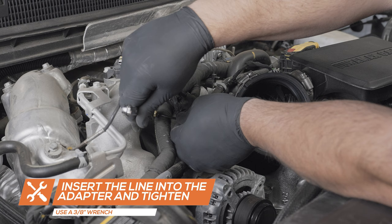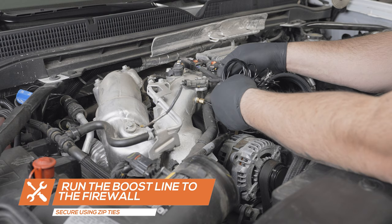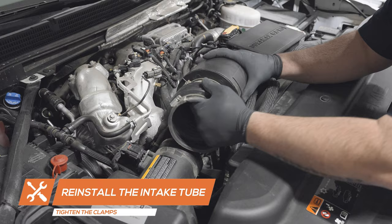Run the boost line to the driver's side of the engine bay, securing it away from any hot or moving parts, and reinstall the air intake tube.